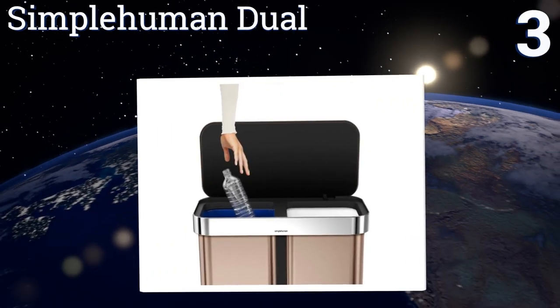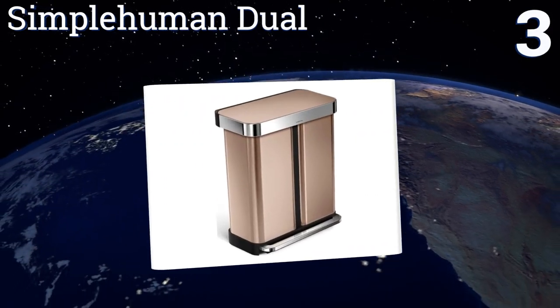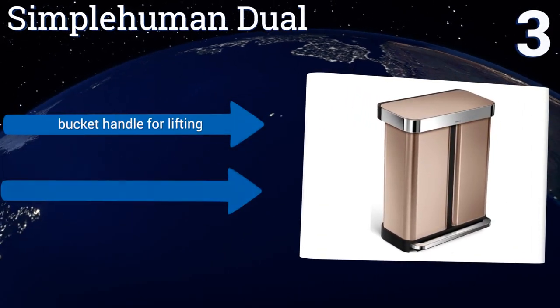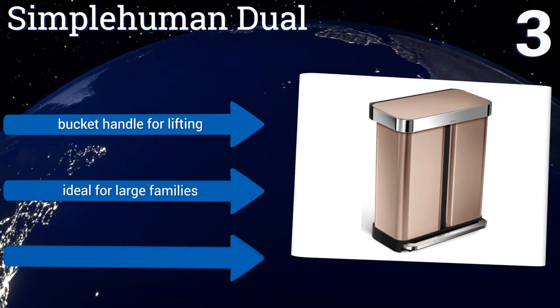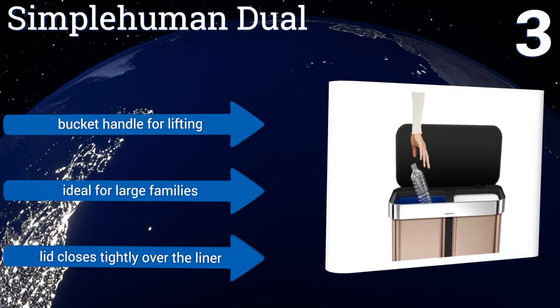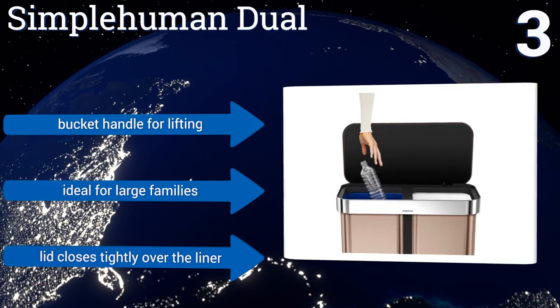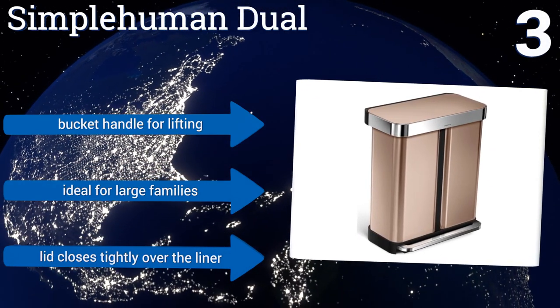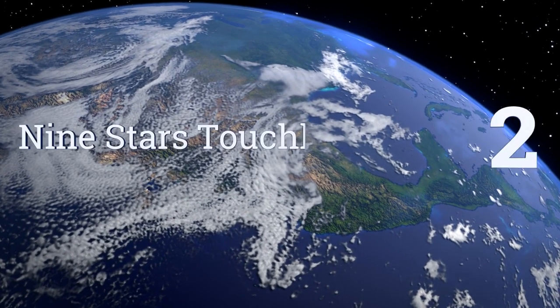Nearing the top of our list at number three, the SimpleHuman Jewel features ultra good looks and an innovative design. This beauty neatly contains your trash and recyclables in the most stylish way and features a built-in dispensing pocket to store extra bags for quick change-outs. It includes a bucket handle for lifting and is ideal for large families. The lid closes tightly over the liner.